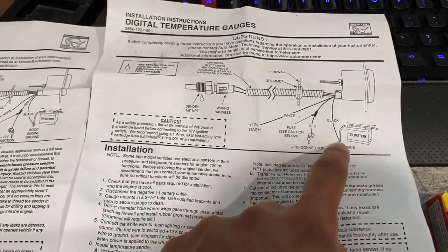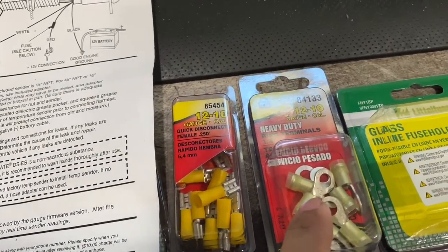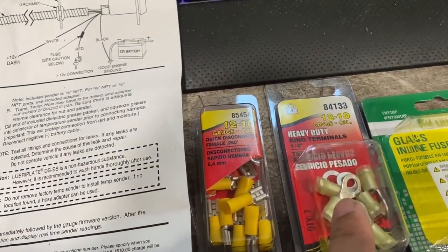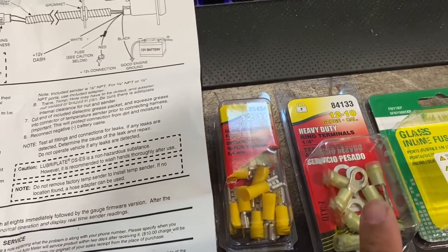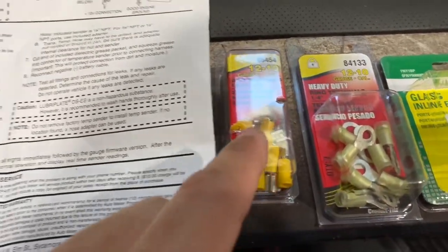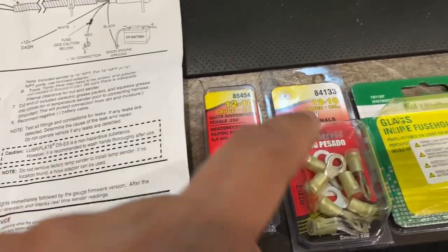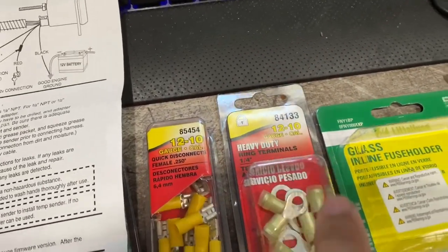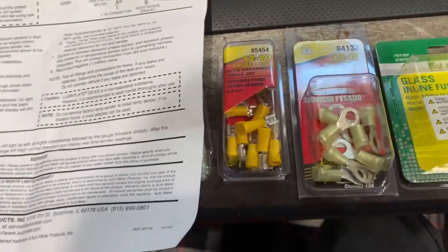The black wire is going to go to your ground — you'll need a ring terminal. Make sure you get a 14 to 16 wire gauge ring terminal; I unfortunately didn't use the right size. For the female connection, you're going to want a quarter inch, and same thing for your ring terminal — get a quarter inch.